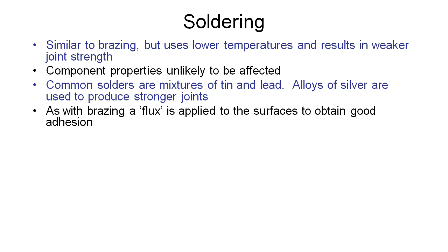As with the brazing process, when we're soldering it's common to use a flux — a special fluid that we apply to the surface to help obtain good adhesion and also stop impurities from the atmosphere getting into our soldered joint.